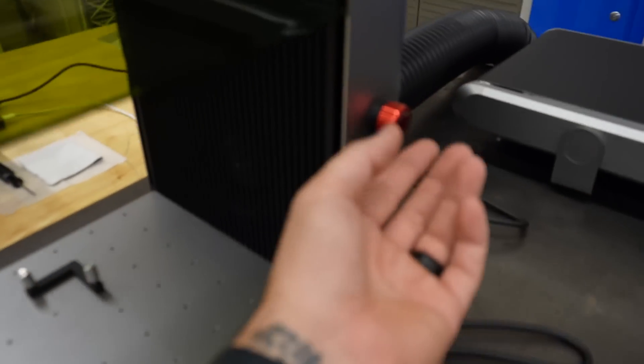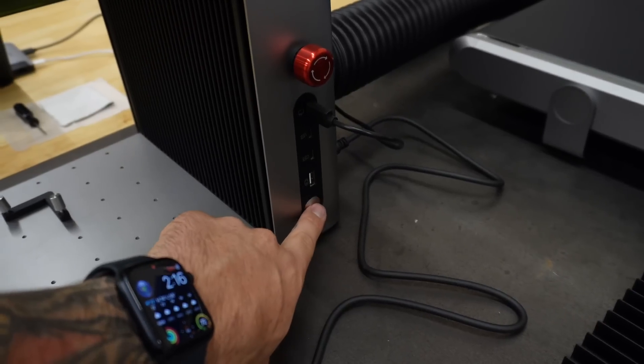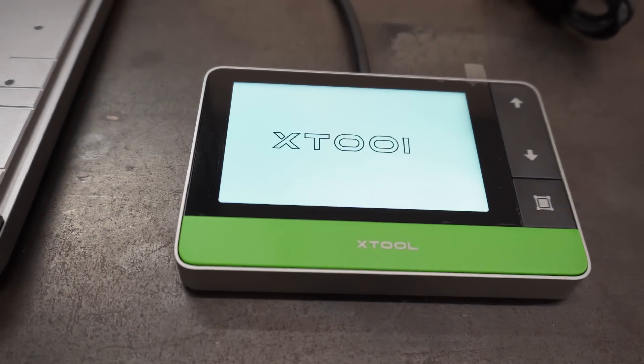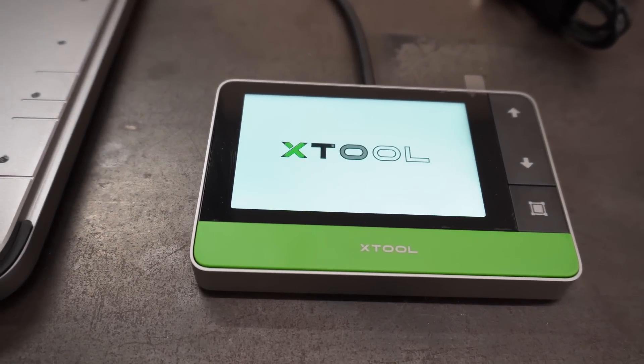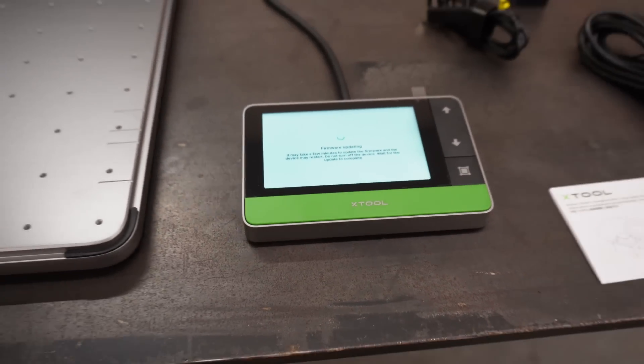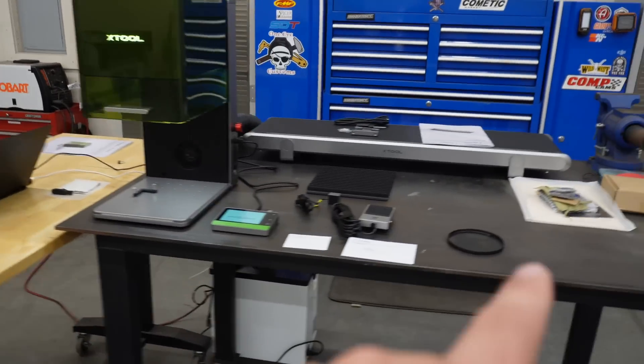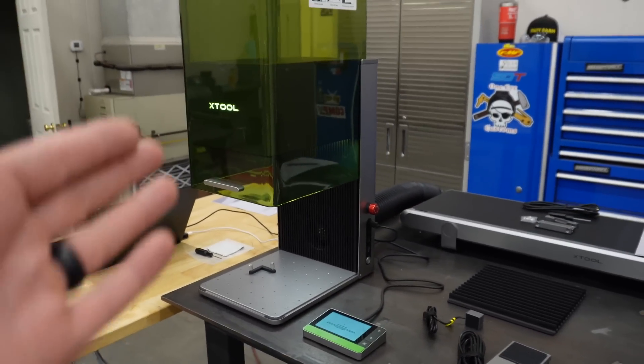Let's go ahead and turn this thing on. Oh boy, pretty fancy. Firmware updating — go figure. I'm going to get all this going and we'll check back and actually run some test material to see what this thing's all about.